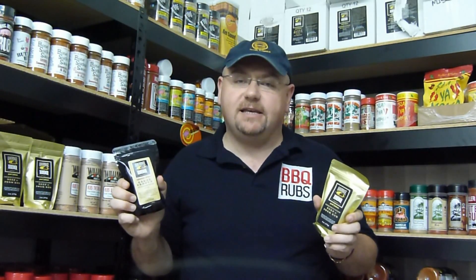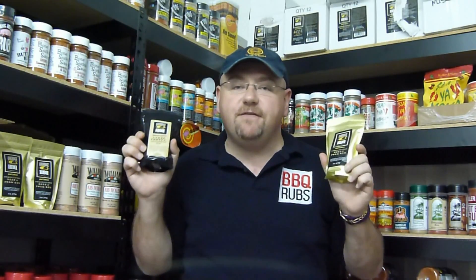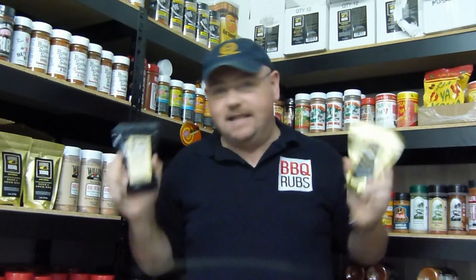Whether you're looking for a steak rub for your ribeye, your New York strip or porterhouse steaks, or a fantastic rib rub that makes amazing ribs, or even the big papa barbecue brisket rub — Oak Ridge have competition barbecue rubs at reasonable prices that will take your grilling game to the next level.